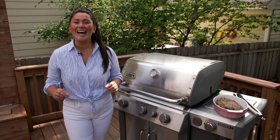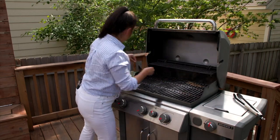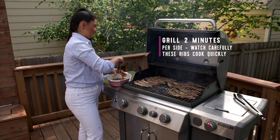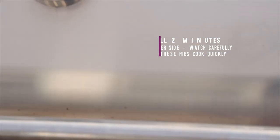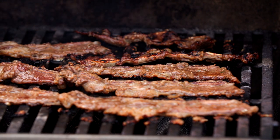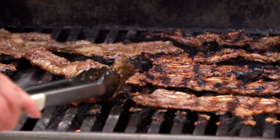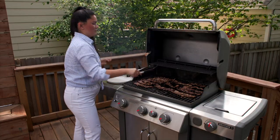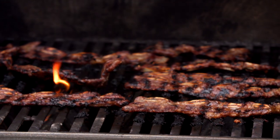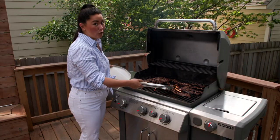They grill up really quickly and that marinade begins to caramelize — it is just perfect. Grab your marinated short ribs, shake off any excess, and place them directly on the grill, perpendicular to the grill grates. Our short ribs have been on the grill for a little over two minutes — we're just going to give them a flip. We've got beautiful grill marks and gorgeous caramelization happening. We'll close the lid and let them cook for a couple minutes longer. Our second side is looking absolutely beautiful — look at that caramelization. These are ready to pull from the grill. So fast and so easy.